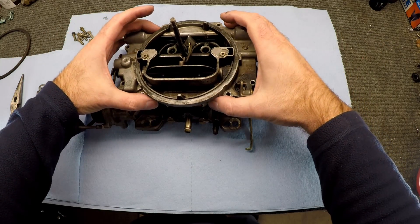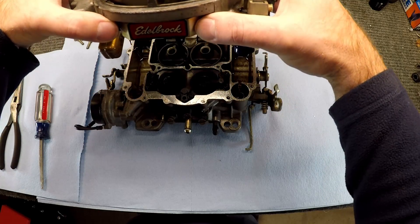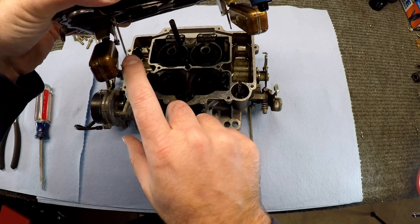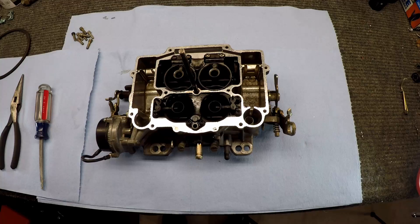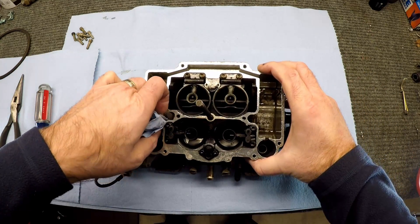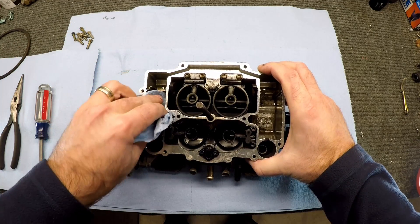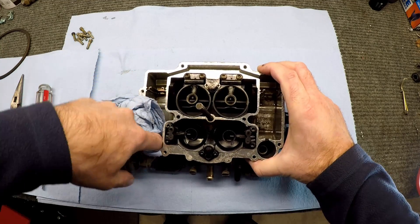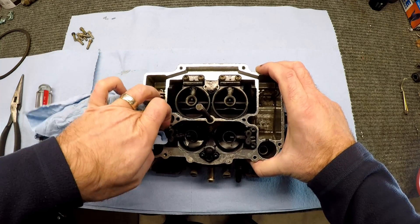Now we can lift off the top — be careful with everything. Right here you can see these are the metering rods; we'll get to those at the end. But first we're going to do the jets down inside. Now that we got that cleaned out, we can go ahead and wipe out some gunk and grime that collects down here in the bottom where the floats sit. I just prefer not to have that stuff eventually break free and go into my engine.